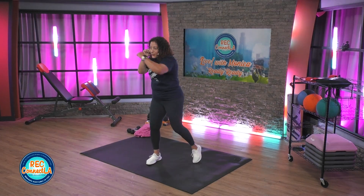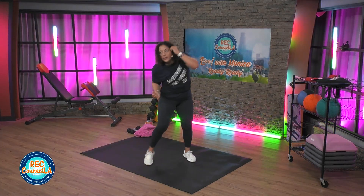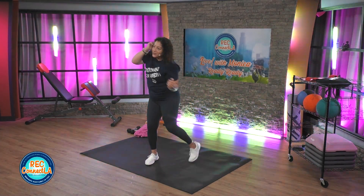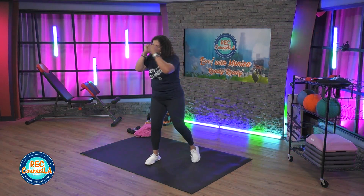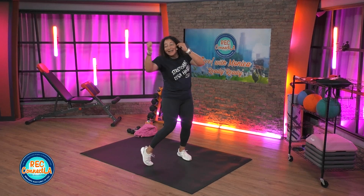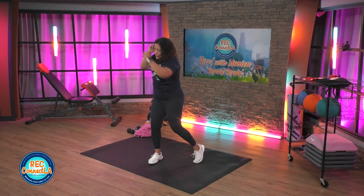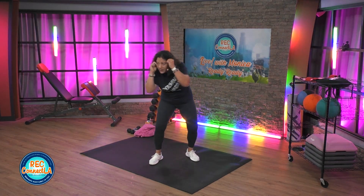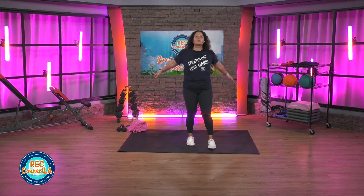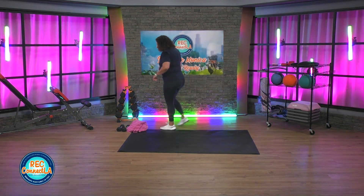Last time through. Good job. Arms, legs, shake it out. Shoulder rolls back. When you're ready, grab hold of your weights.